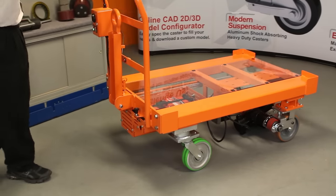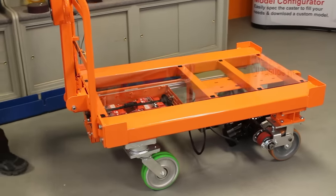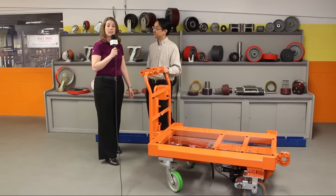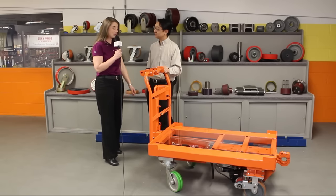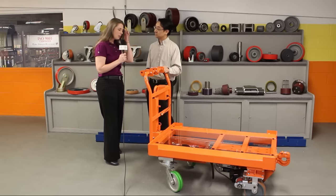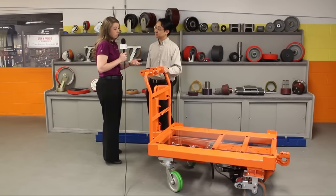So now what we've done is developed a drive cart that can carry about 6,000 pounds of load and move anywhere in the plant. Fantastic — and that's certainly something that our clients have expressed as well. So maybe if you can walk me through some of the three key features that make this cart really special and unique.